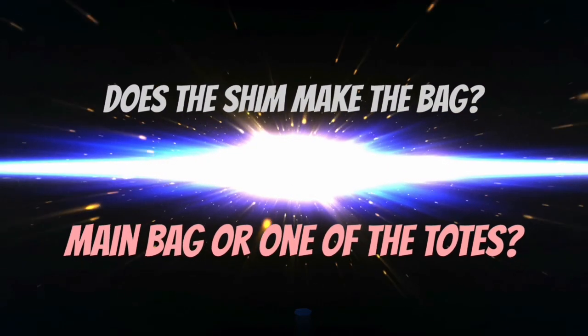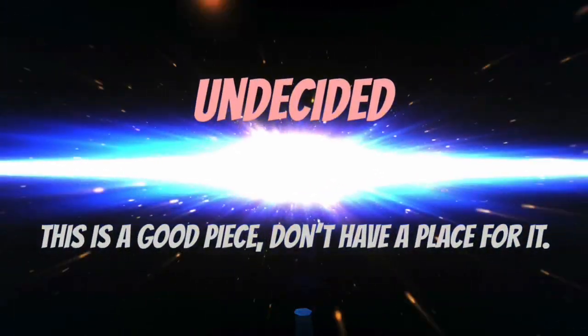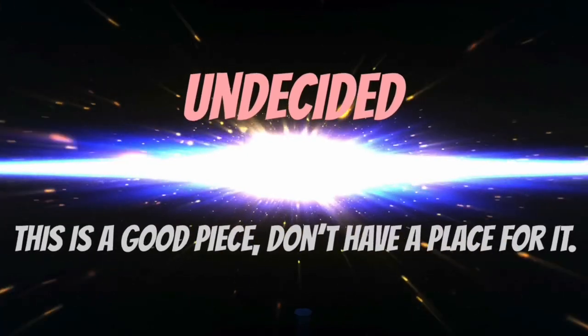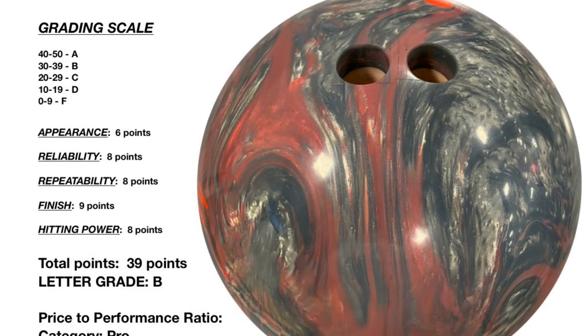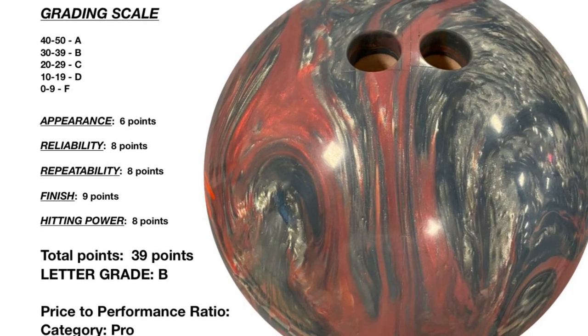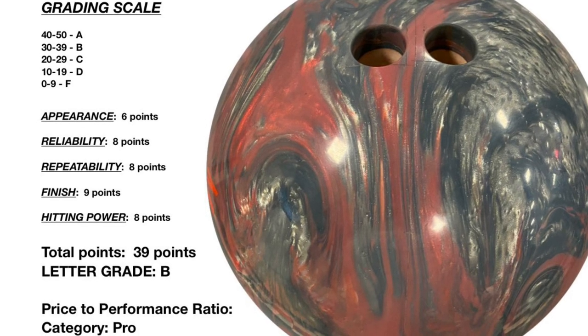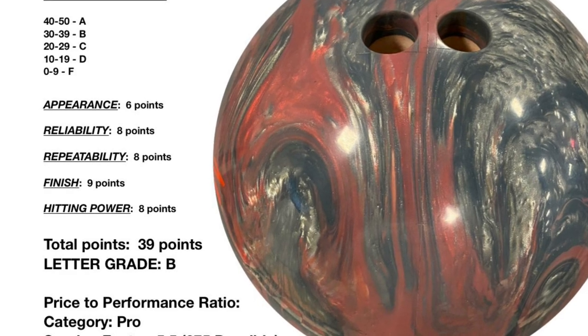The game finished 268 — I know I screwed up the image, I forgot, sorry about that. The question is: does the Shim make the bag, and is it the main bag or one of the totes? Right now I'm undecided — it's a good piece, I just am not sure if I have a place for it at this time. I graded it at a B, and we'll get to the score sheet right now.